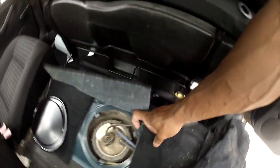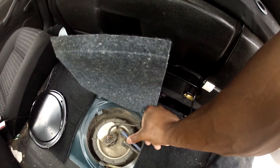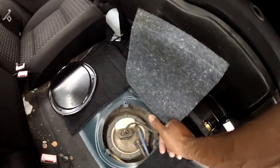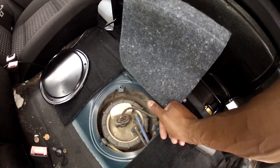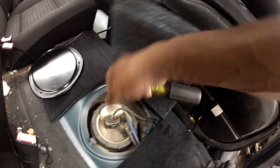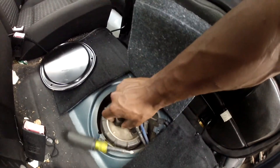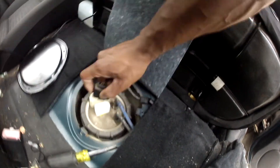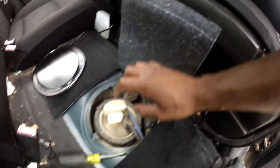Then we have — blue I believe is return, and this will be the feed, the black one. Pretty sure anyway — just remember what orientation they were in, that's all that really matters. And this plug, be careful with it — you don't want to break off the end. I know these Volkswagen and Audi things do that, but it just pops right off.